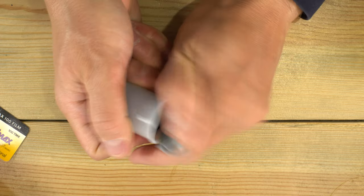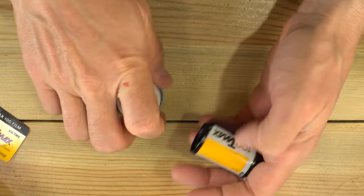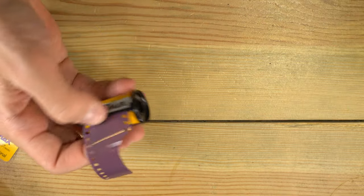We'll remove the plastic tub from the box and the film from the tub. Here's the 100 ISO T-Max 35mm film.